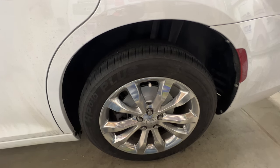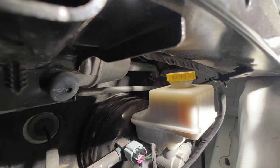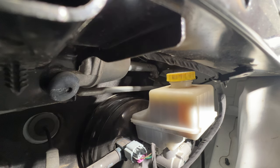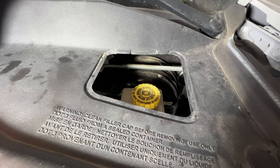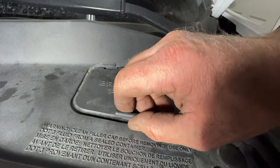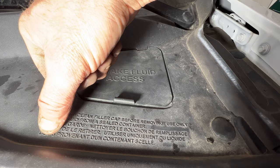I went ahead and got the driver rear all done — same exact procedure as the passenger side. Now go ahead and take a look at the brake master cylinder. With all four wheels done and our pistons compressed into the calipers, the fluid level is now up to the max line — we are completely full on fluid and don't need to add any. If you're still low, it says to use DOT 3, but DOT 4 is also compatible, so you can top it off with either.